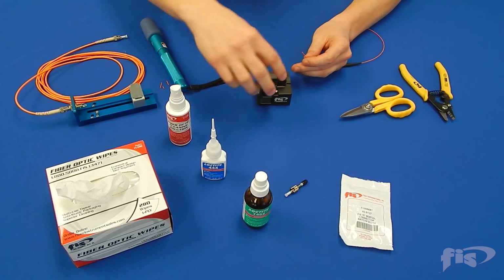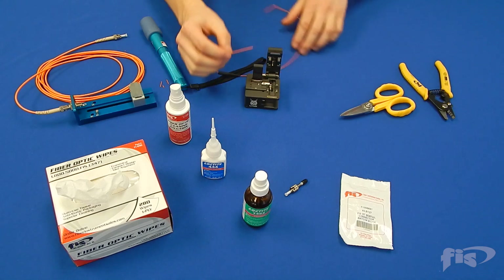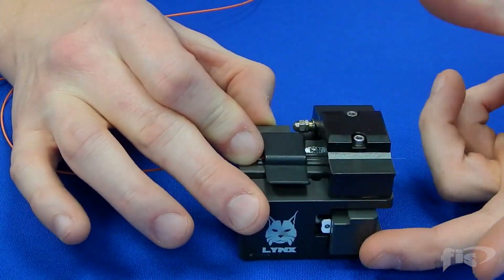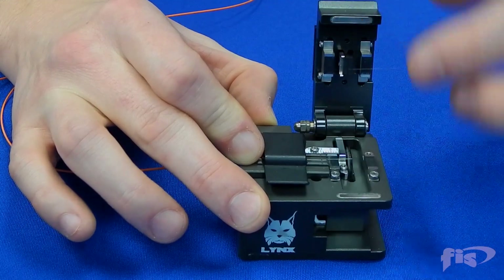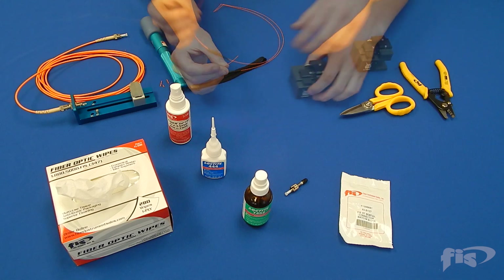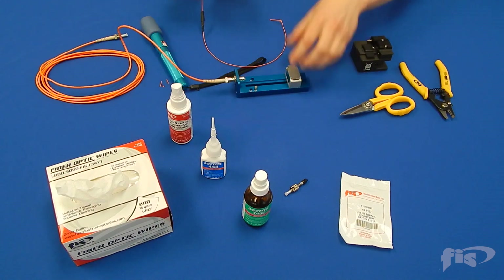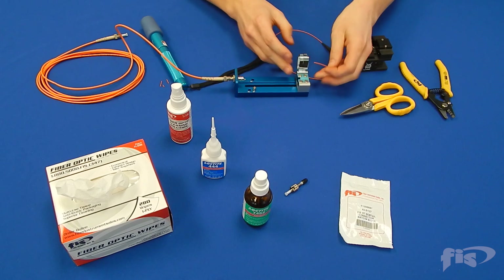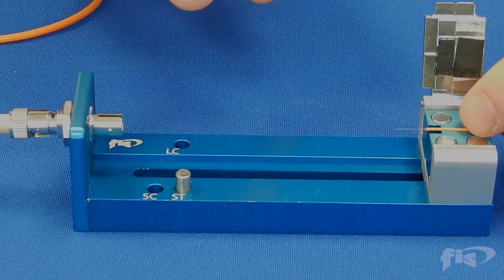Cleave the field fiber to 10 millimeter. Place the field fiber onto the universal bobtail holder's sliding clamp. Be sure the buffer extends past the end of the v-groove and is flush to the end, as shown.